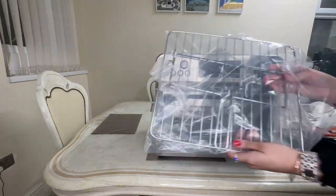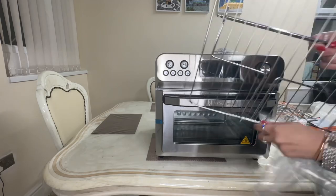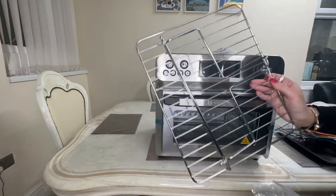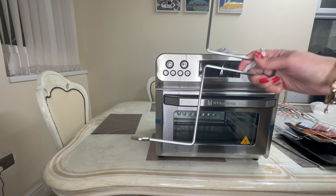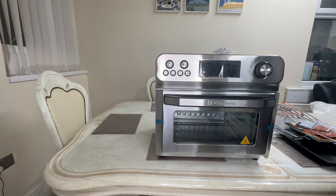Next up we have a baking rack — you can place cake tins or oven-proof dishes on top, for example to cook lasagnas. We also have a rotisserie removal tool, like a fetch rack to take out the rotisserie, and my favourite feature of this oven: the rotisserie spin assembly. I can't wait to use that.